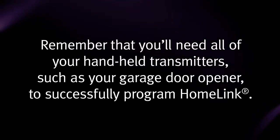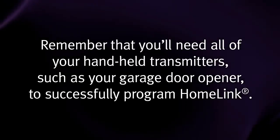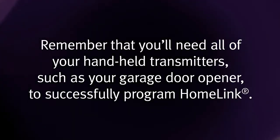Remember that you'll need all of your handheld transmitters, such as your garage door opener, to successfully program HomeLink.